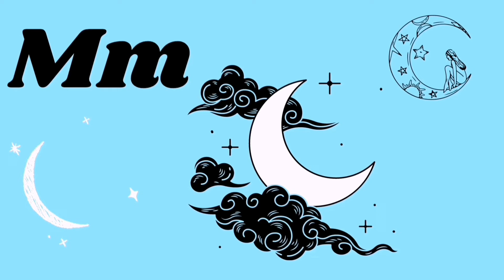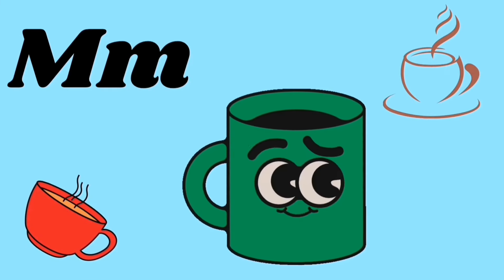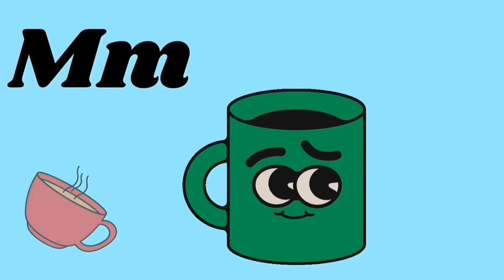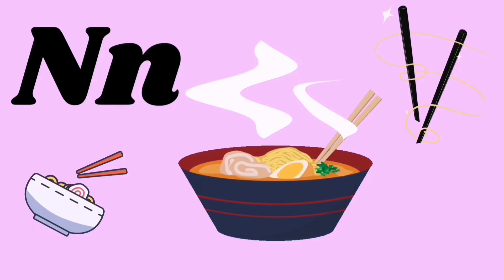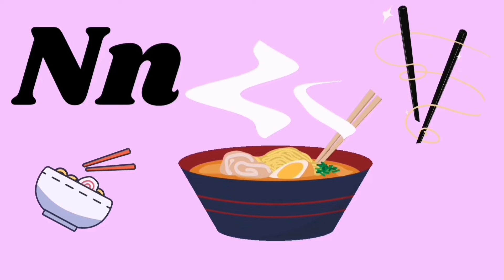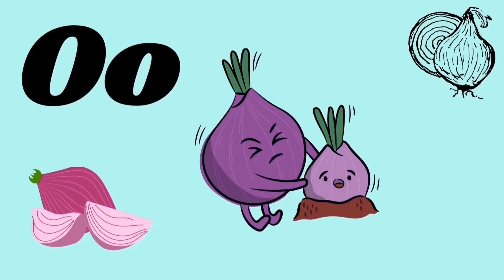M for moon, M for mug, ma ma ma. N for nuts, N for noodles, na na na.